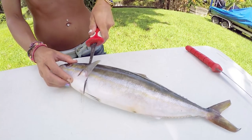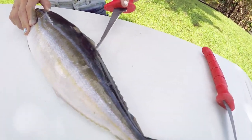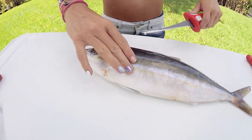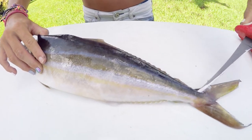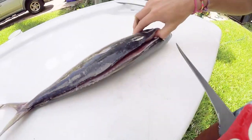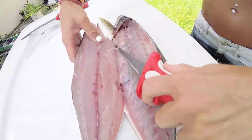Cutting right behind the pectoral fin and working the knife up towards the head. I'm using my Bubba knives of course, and just following the backbone all the way down. A sharp knife is key here. I've been getting a lot of comments about how to keep a sharp edge — you use your sharpening steel, but I also have an electric sharpener that I like to use. Now I'm following the rib cage bones back down, going over the spine, breaking the pin bones up by the head, and slabbing it right off. Look at that meat — so yummy.